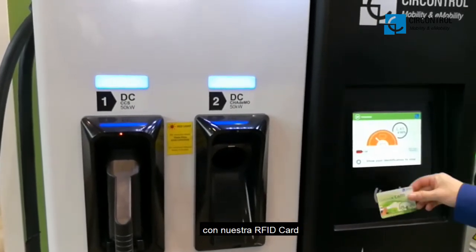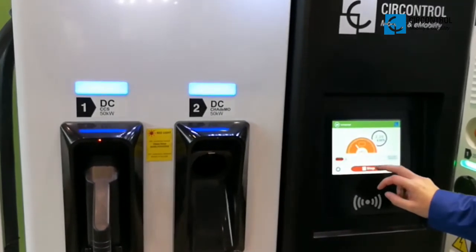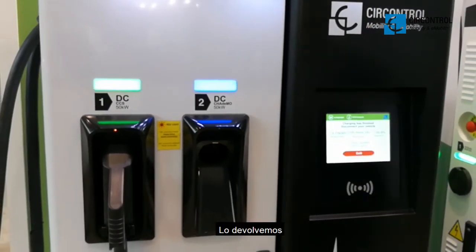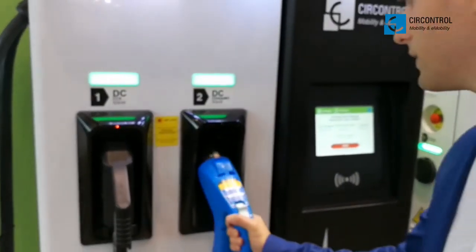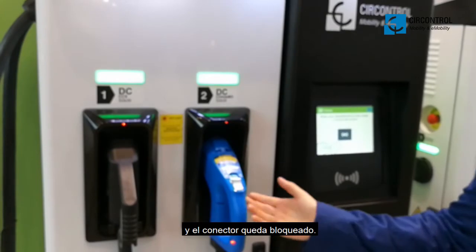We stop it with our RFID card. We put it back, and the connector is locked again.